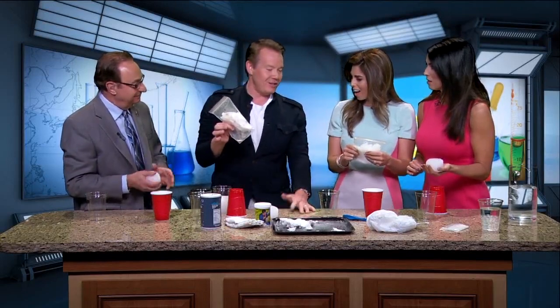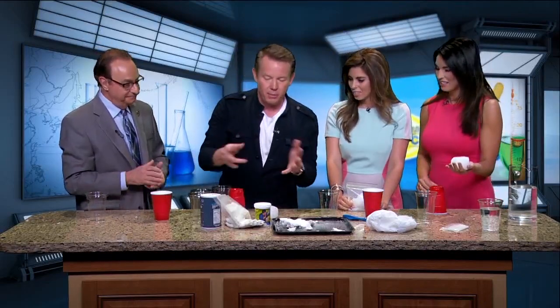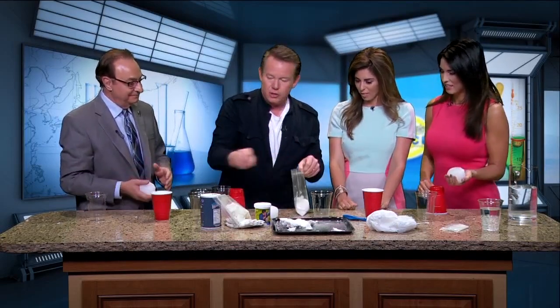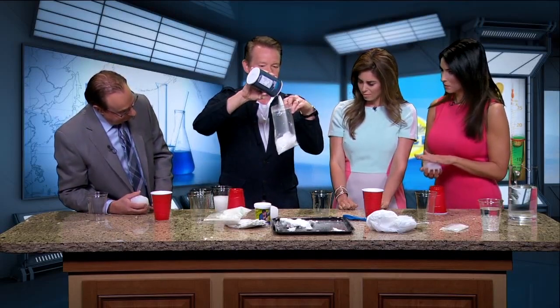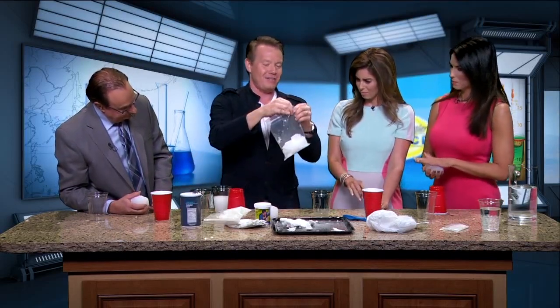A diaper will hold sometimes up to two liters of water. Seriously, in a swimming pool you have to be super careful because a diaper can get pretty heavy. If we add some salt to this material here that's in the diaper, exactly that much right there — it's pretty sensitive to salt.